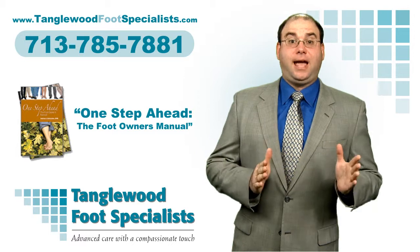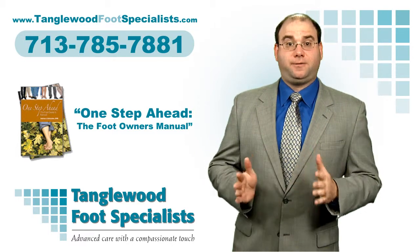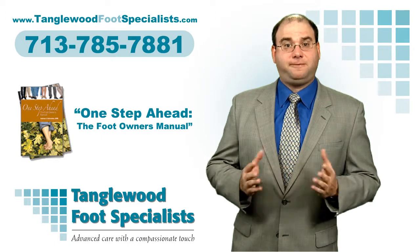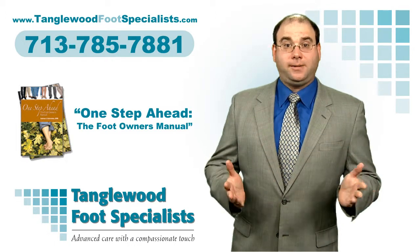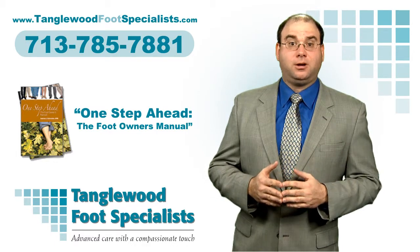I feel that it is essential for you to have the information that you need to be able to identify and solve your foot problems. I took the most common questions that people ask me about foot health and I wrote a book, and I'm happy to send you my book, One Step Ahead: A Foot Owner's Manual, for free.